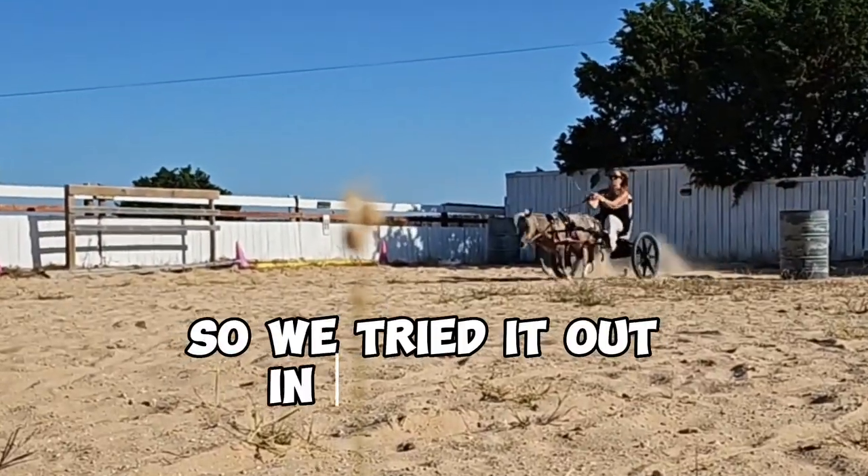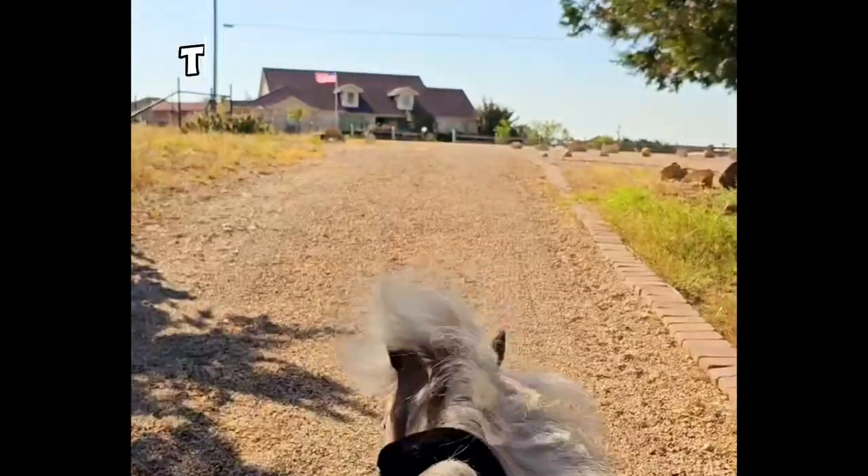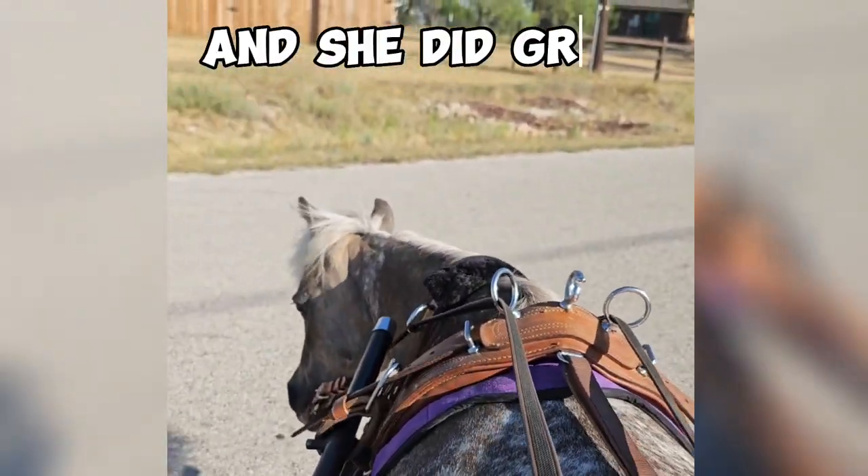So we tried it out in the arena, doing what she loves the most. Then we went for a round in the neighborhood, and she did great.